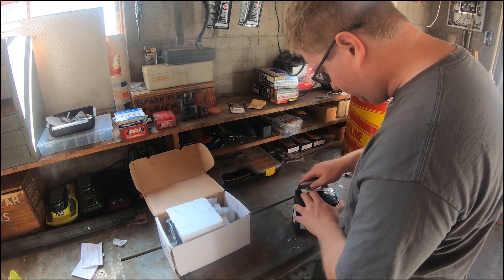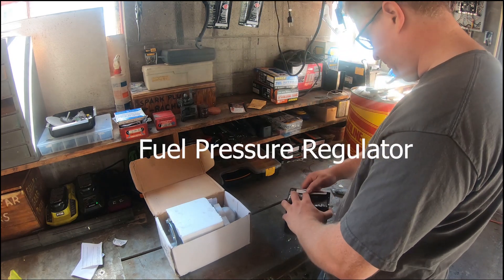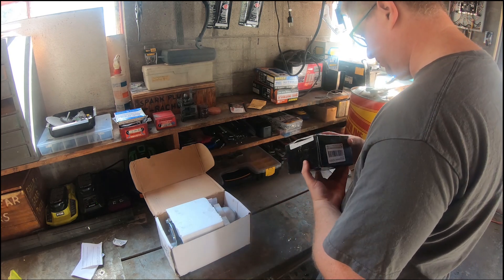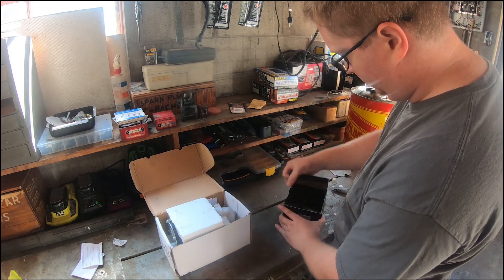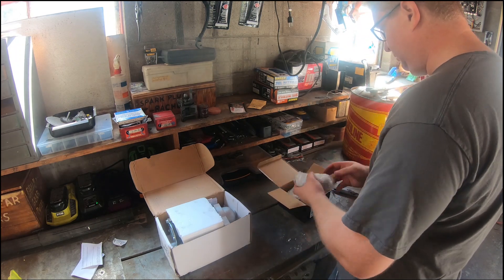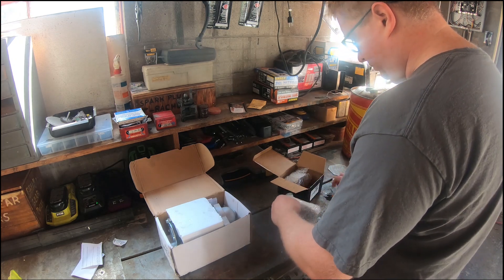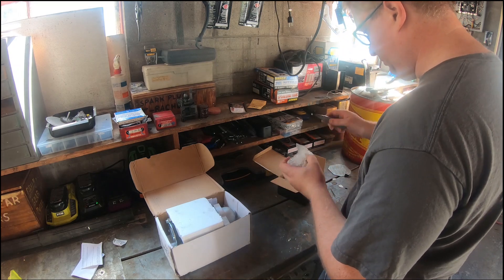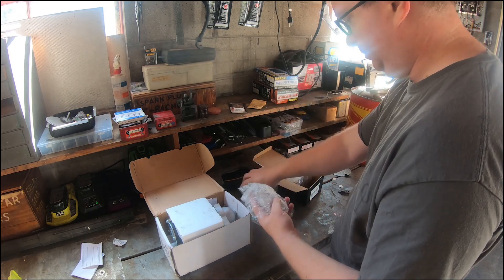What I am unboxing right now is going to be the new fuel pressure regulator. I'm trying to find out if there is anything describing what it is — I don't see anything — so I'm just finishing unboxing it. The fuel pressure regulator I ended up going with is a Kyostar high pressure fuel regulator off of eBay.